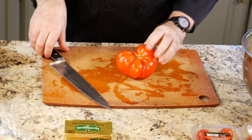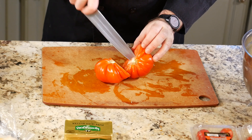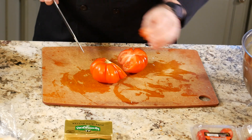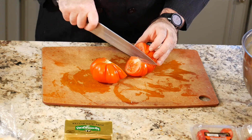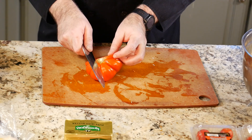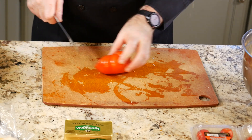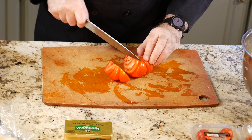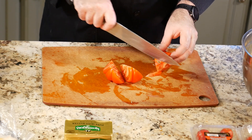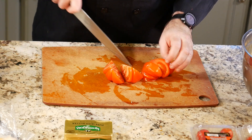Now as I take these heirloom tomatoes, I'm going to first tear the stem off. You could get your paring knife out and core these, but since I'm going to be using the whole tomato, I'm just going to cut it in half, use my knife to quickly take that top stem portion out, then cut it into a size about the size of the onion wedges. I'll do that with two tomatoes.